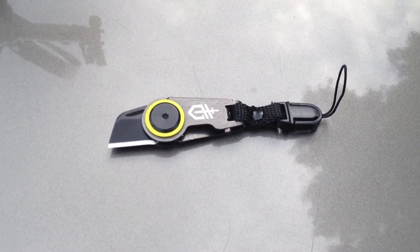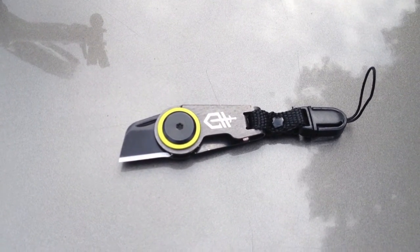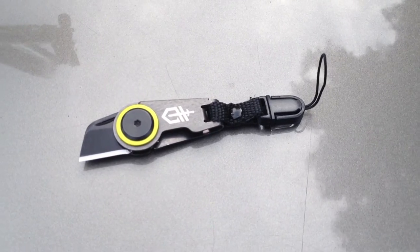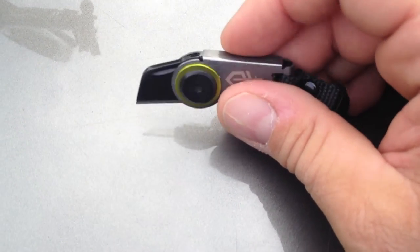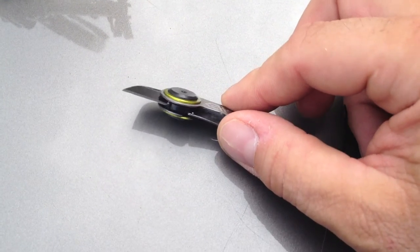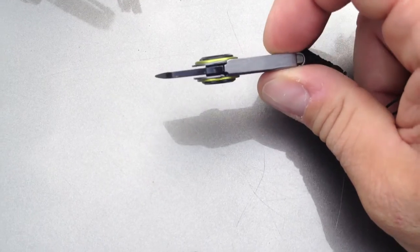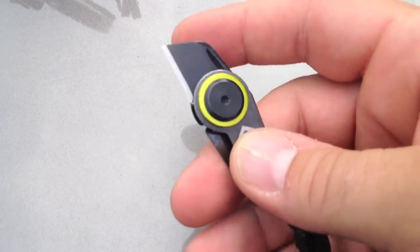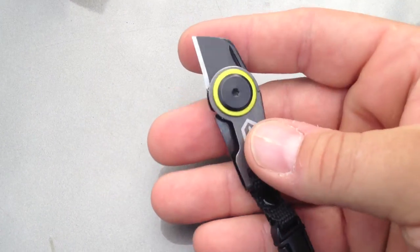Hey, how you doing? I just wanted to go over this little knife again because I didn't really feel I did it much justice in the last video. I had said it was pretty useless — I was joking around about it — but there are some interesting qualities to this thing you may want to look into. I bought this from County Comm and paid maybe 13 bucks. I just looked and it's on Amazon for $7.99, and with Prime you get free two-day shipping.